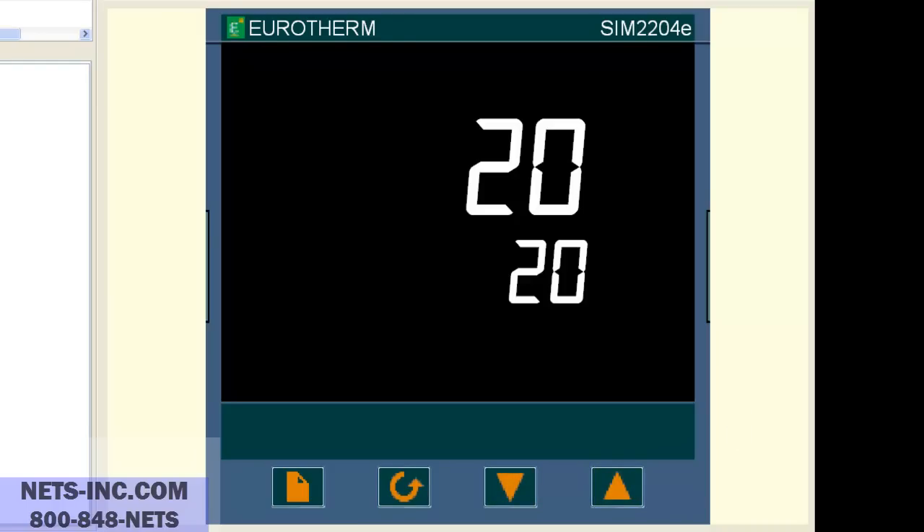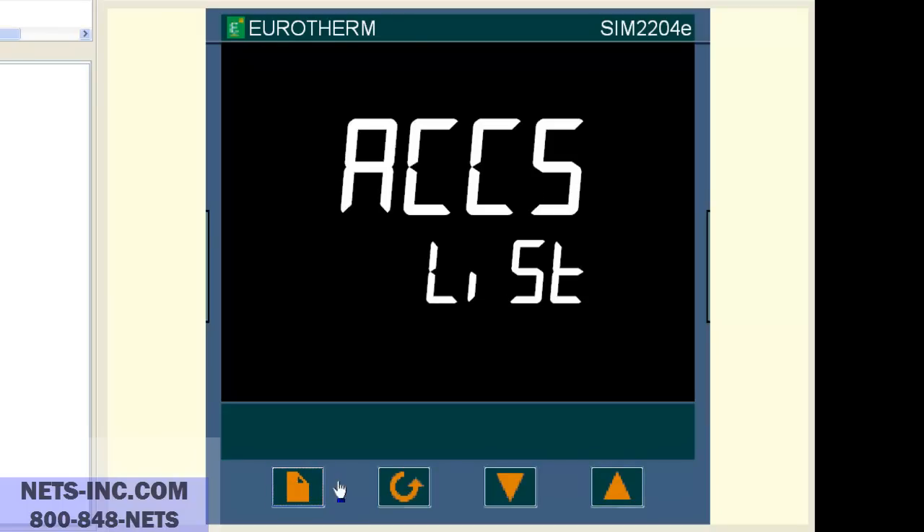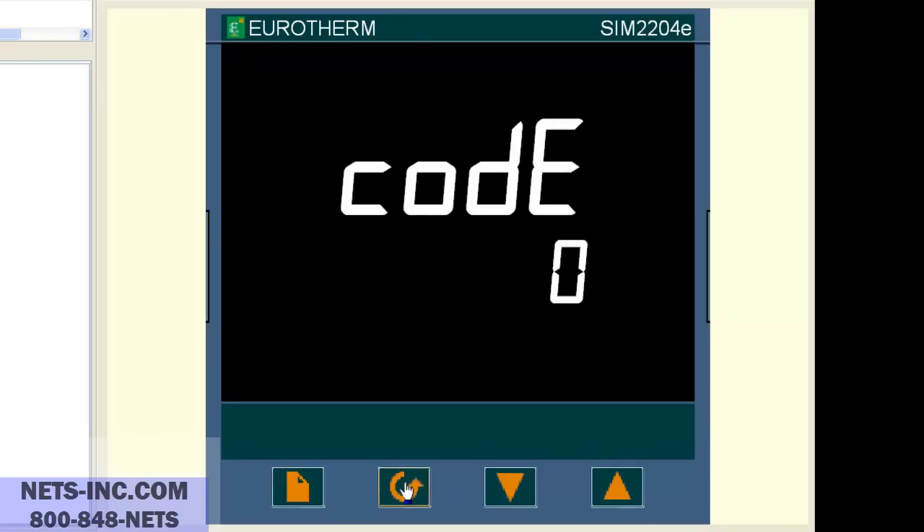First we begin by pressing the page button repeatedly until we see access list. Press the scroll key once and you will see either code pass or code zero. With the up button, change the value to 1.